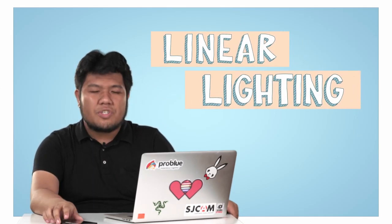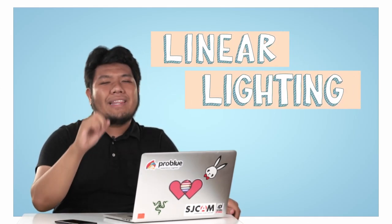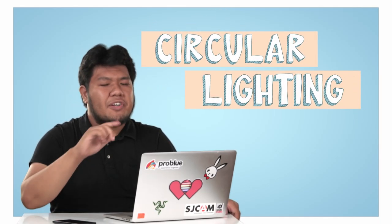The next one we have is a linear gradient. To achieve this kind of look, you just have to use one light. Depending on your own style, the gradient can come in every direction that you want — from top to bottom, left to right, or vice versa.